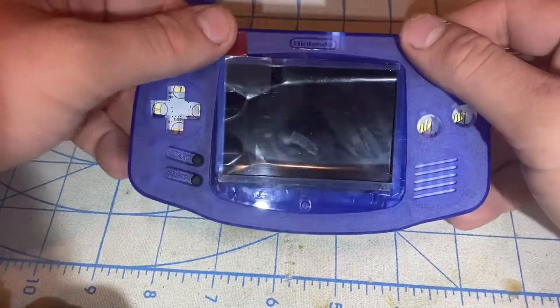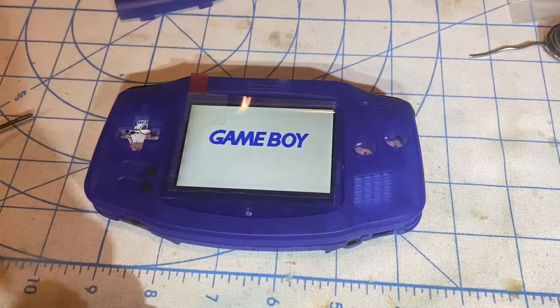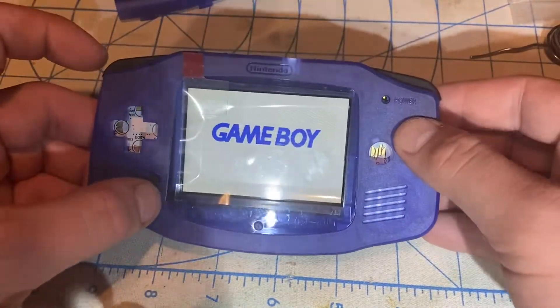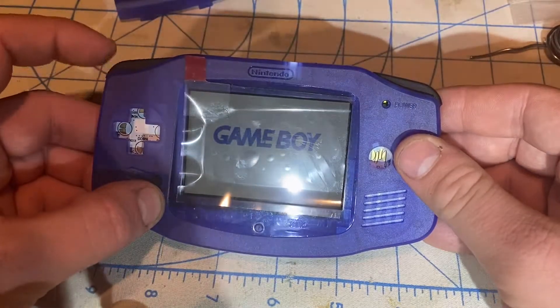Let me just turn it on. Okay, now I put a new set of AA batteries in. When I press select and hold R together, the brightness decreases.